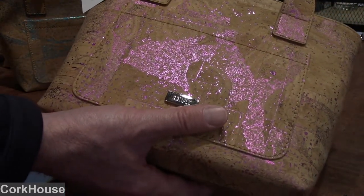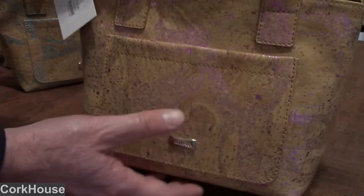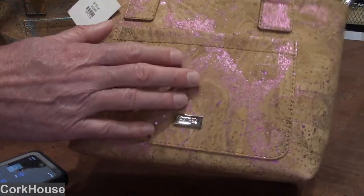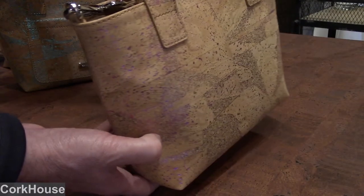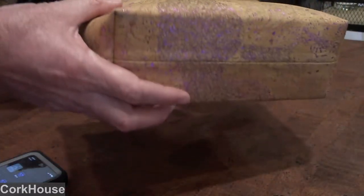You can see when I angle it a certain way, it really highlights that background metallic contained within the cork fabric, sort of underneath the cork fabric. But other ways, like right now, you hardly see it at all. So the light has to shine on it just perfectly. It's a lot of fun.